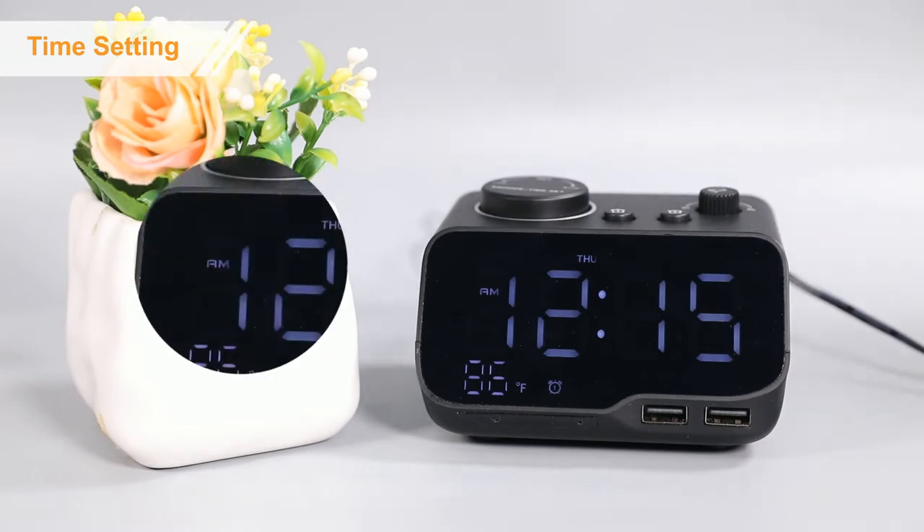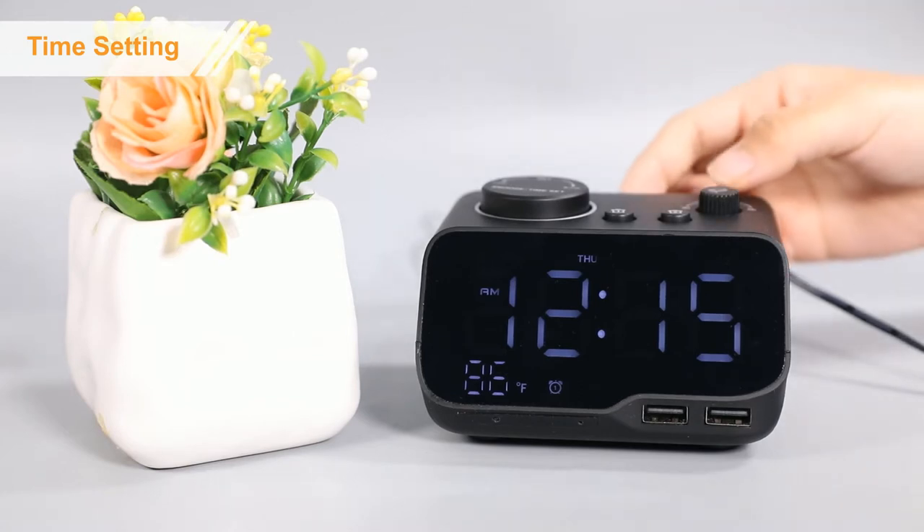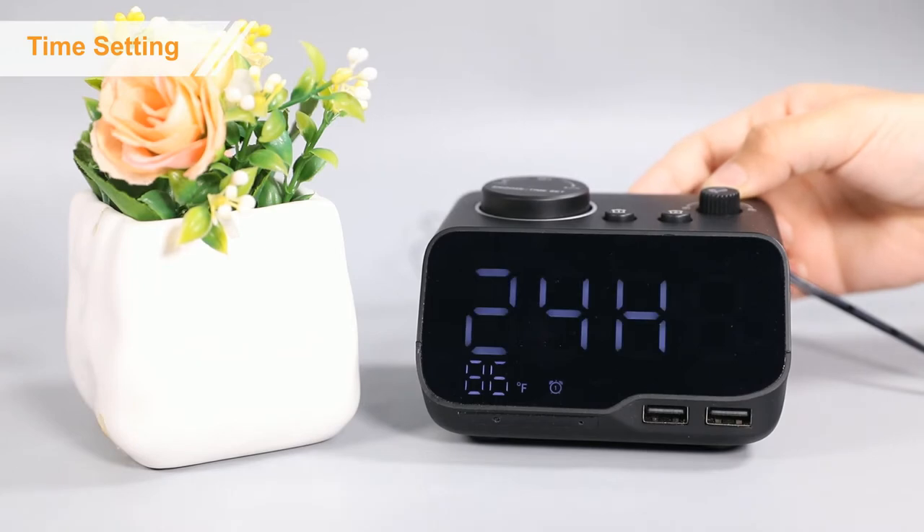Please note the AM or PM on the display if you need to switch time format. Just press the 12 to 24 hour button on the back side.